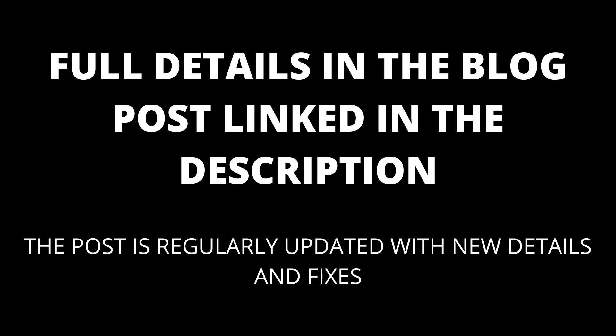Full details are in the blog post linked in the description. The blog post will be kept up to date with any new details that appear. To get your Chromecast to stop pausing, try the following.